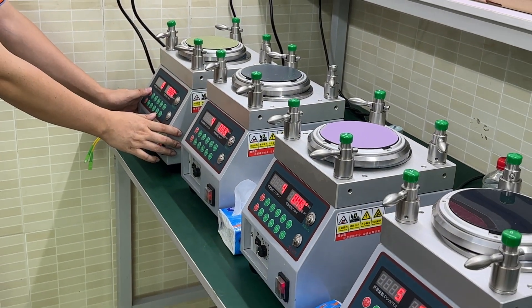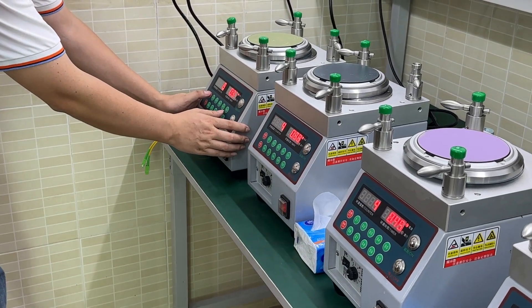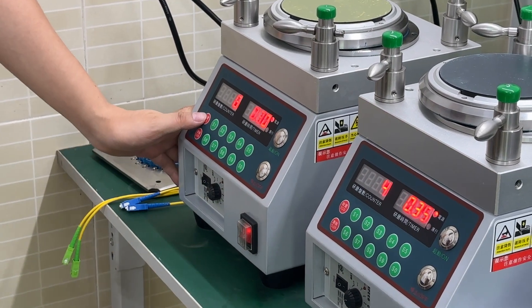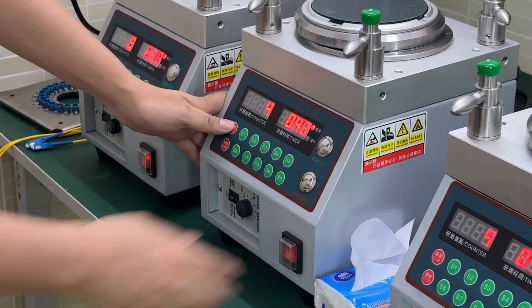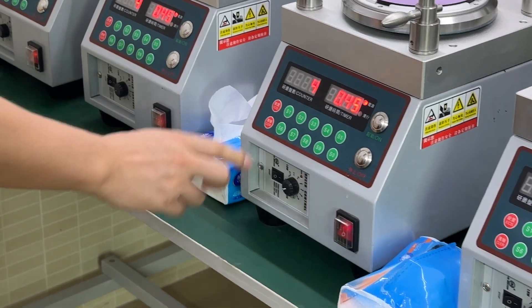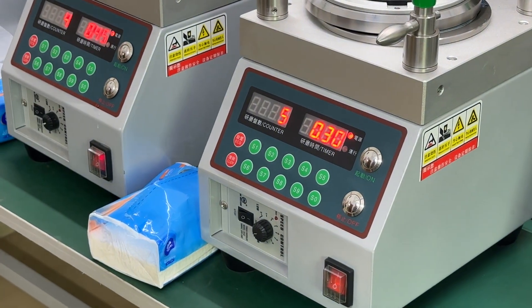Now we're going to set the polishing time for the polishing. The first step, we set 30 seconds. The second step, we set 45 seconds. The third step, we also set 45 seconds. The last step, we set 30 seconds.